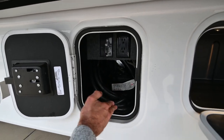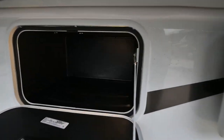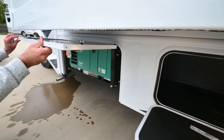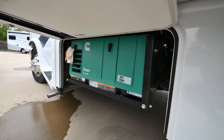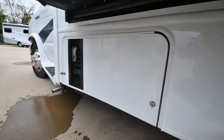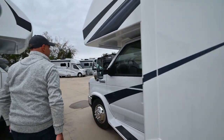This power cord compartment is not detachable; you just shove your power cord in there. There's another rotocast storage compartment, and finally we do have a generator on here — it's a 4,000-watt Onan generator that runs off gasoline, plenty big enough to keep all the appliances and lights happy on the inside.